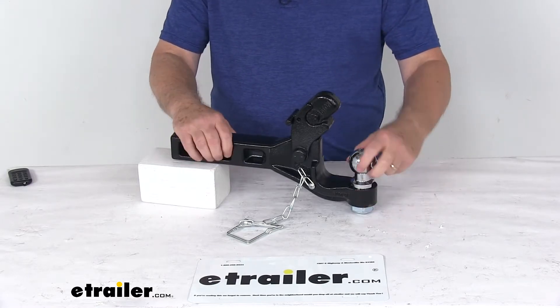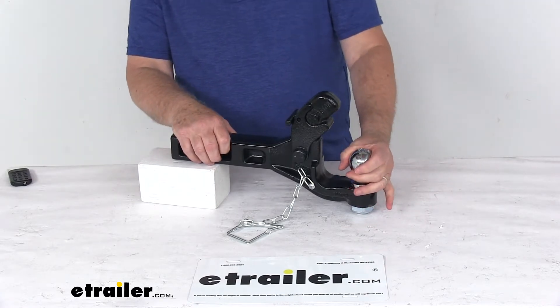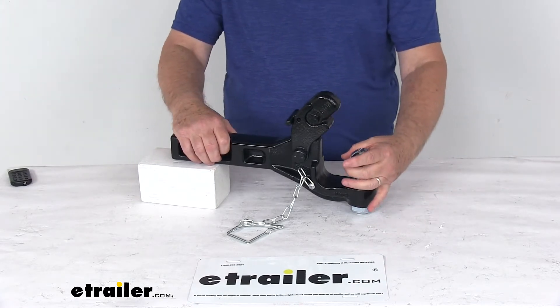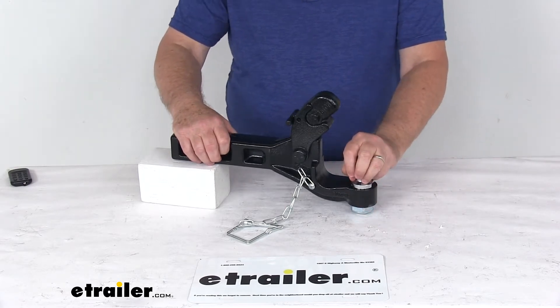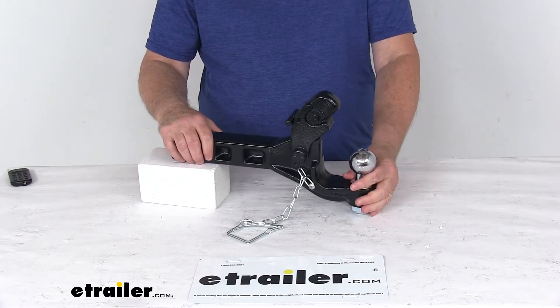The ball shank diameter is 1-1/8 inch, and it's designed to fit lunette ring couplers that have an inside diameter of 2-1/2 inches to 3 inches. Maximum gross towing weight capacity is 12,000 pounds. Maximum tongue weight capacity is 2,400 pounds.